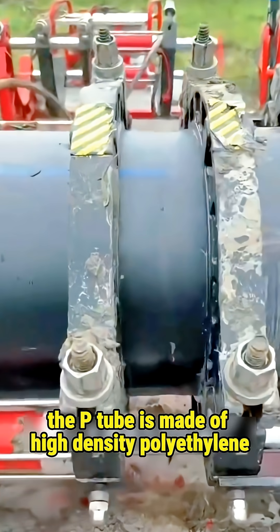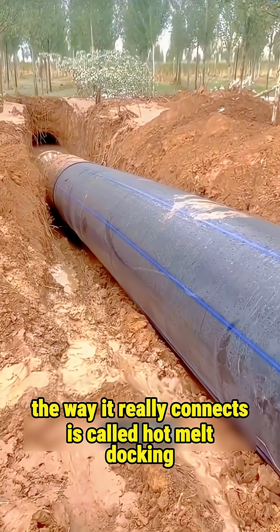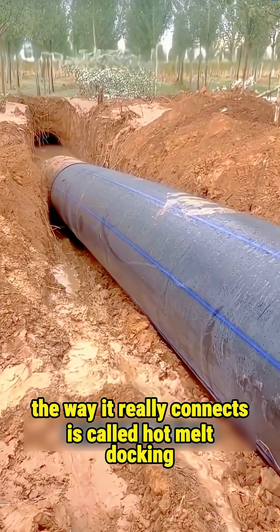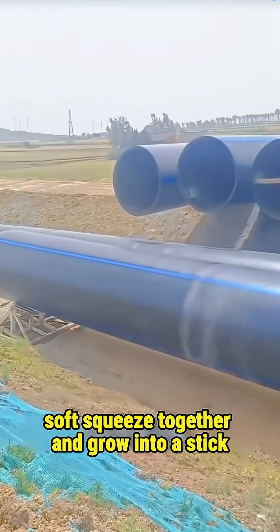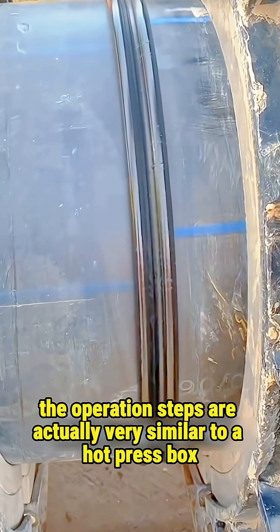The key lies in the material. The PE tube is made of high-density polyethylene, not steel. You can't use arc welding or a welding rod on it. The way it really connects is called hot melt docking. It works by heating the ends until soft, squeezing them together, and letting them fuse into one piece. The operation steps are actually very similar to a hot press process.